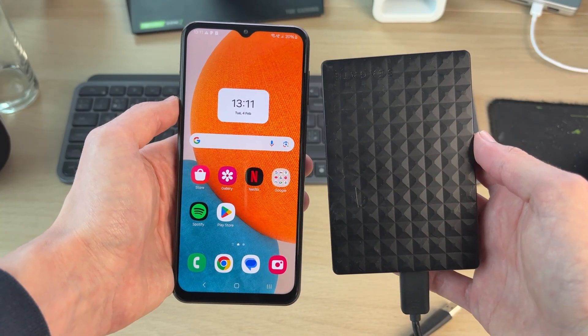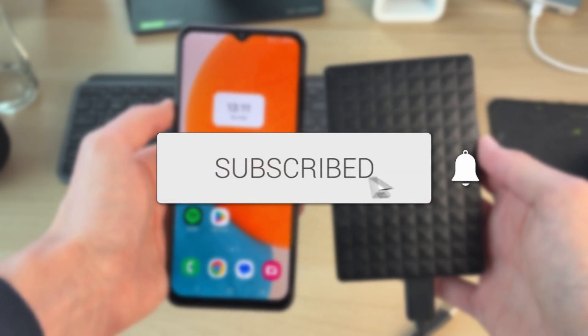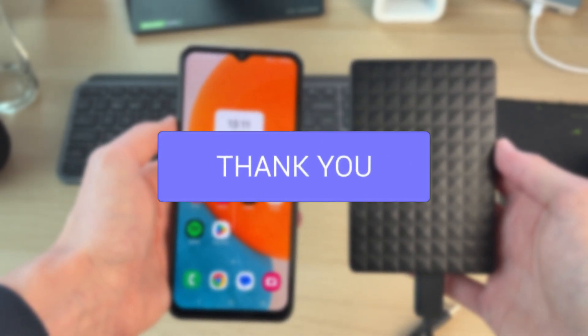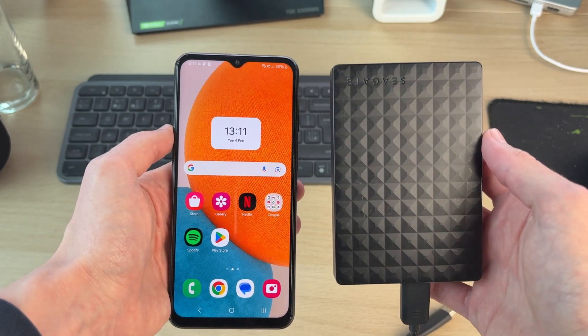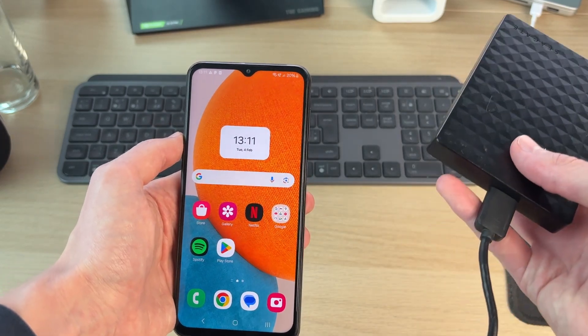We'll guide you through how to connect an external hard drive to an Android. If you find this useful, please consider subscribing and liking the video. This is useful to do as you can then go and access files on it, and you can move files to it or from it as well.